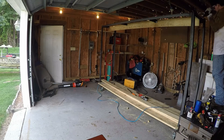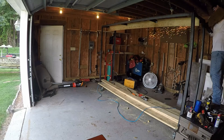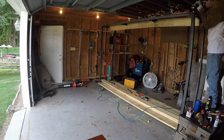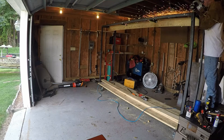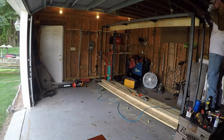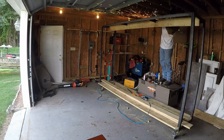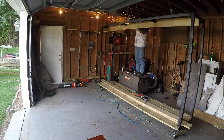Nothing about this right here is safe — there are no wheel locks on the table I'm standing on. So nothing about this is safe that you're watching. I just moved into the shop and I didn't have a whole lot of tools at the time, so I did what I had to do to get stuff done.